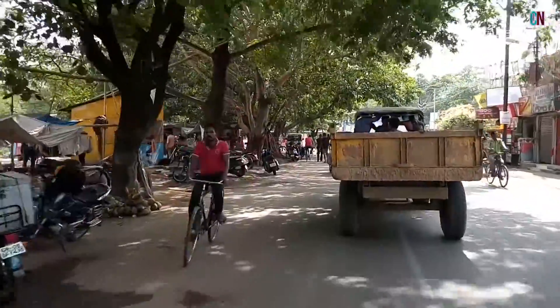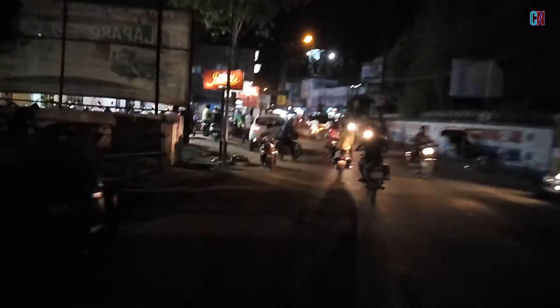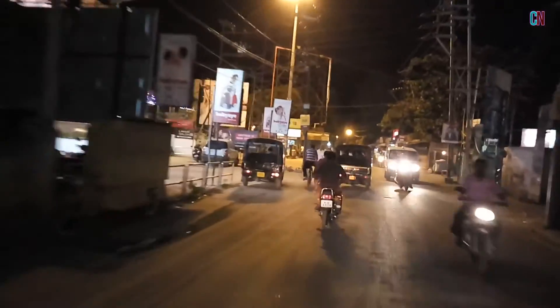The video quality in low light conditions is what surprised me as it gave pretty good results. Overall, the camera quality is average to above average at best and can be said to be one of the cons of this phone.